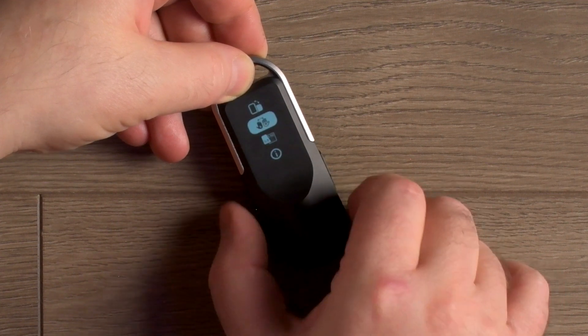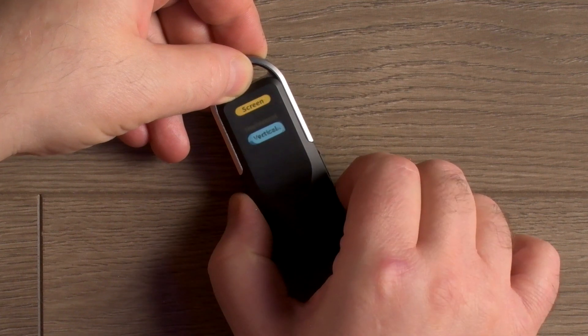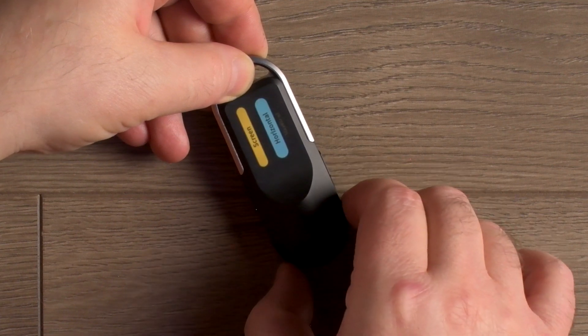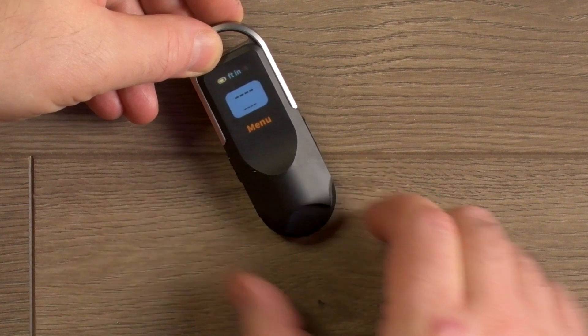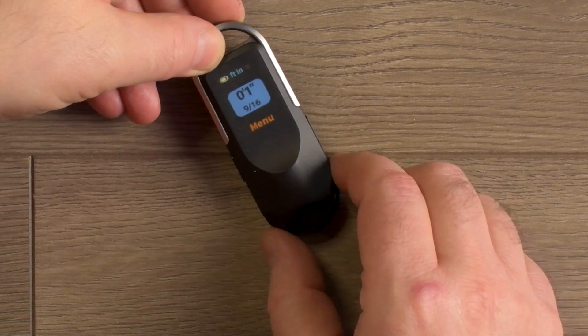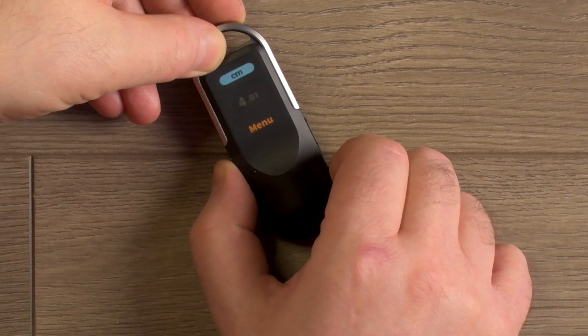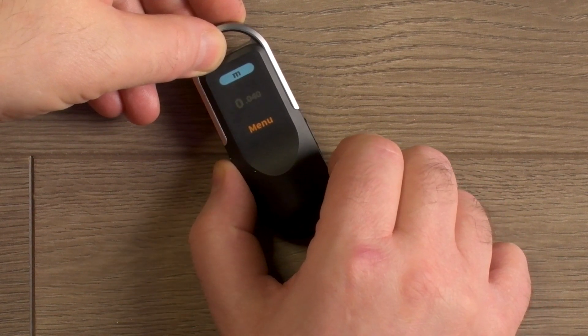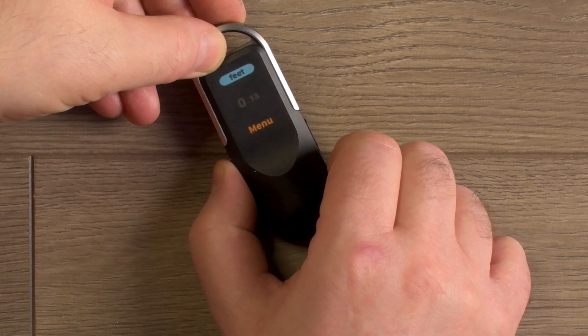In the settings screens, you can set it up for left and right-hand modes, along with vertical or horizontal display options. The ruler screen is where you take your measurements. Click the left button to enter ruler mode. You can scroll the wheel to select your unit of measurement — pressing the left button cycles between millimeters, centimeters, meters, inches, feet and inches, and feet.